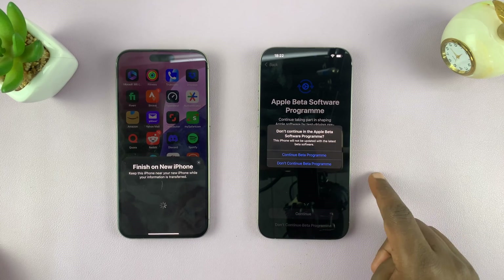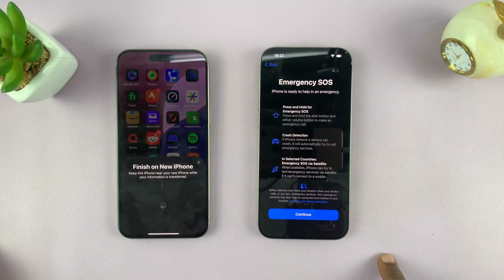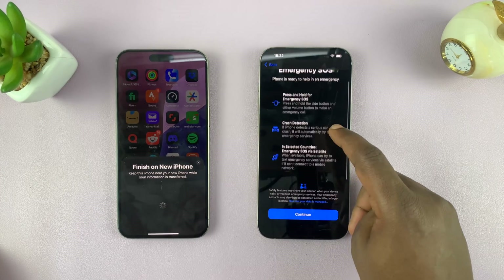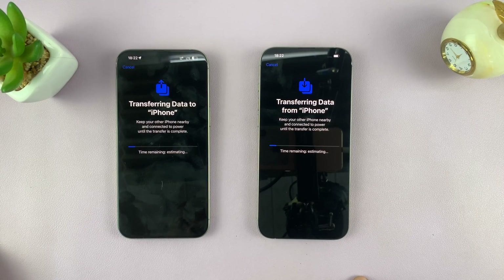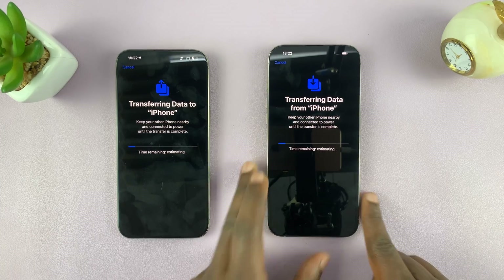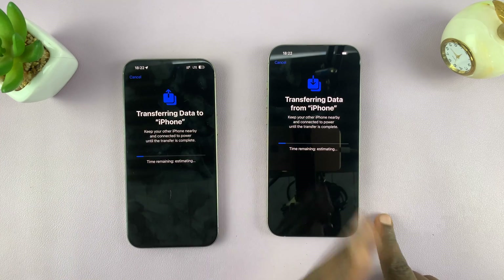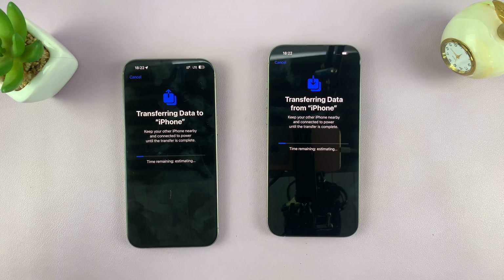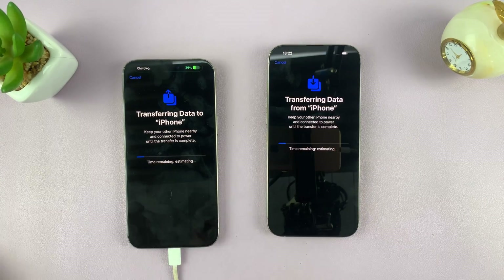It confirms: 'This iPhone will not be updated with the latest beta software.' Then we have Emergency SOS — press and hold for Emergency SOS. I'll be making tutorials on all that. At this point all you have to do is wait — you can see data is being transferred from the old iPhone to the new iPhone. The best thing you can do is make sure both iPhones are plugged in and charging, especially the one that's lower in battery, so this process can continue without any interruption.